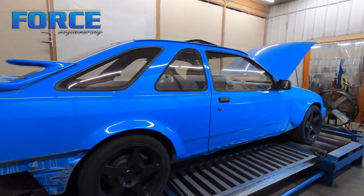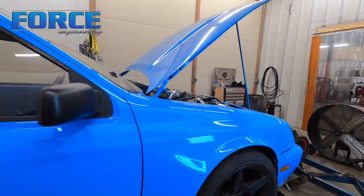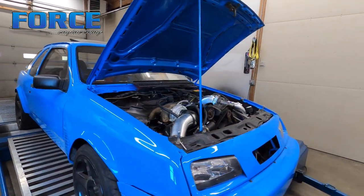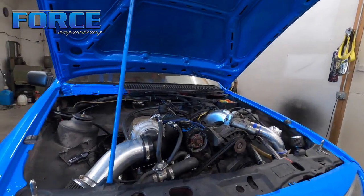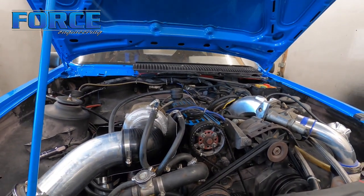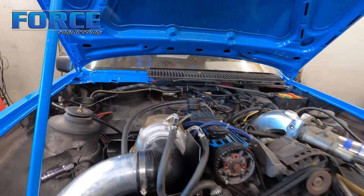Today we're tuning this Merkur — however you prefer to say it. If you're not familiar with these cars, in Europe they had the Ford Cosworth deal, and these are somewhat the American version. They're pretty different, but it's got a 2300 Ford engine — like the old Pinto two-liter but in a 2.3 form — single overhead cam, single turbocharged from the factory.